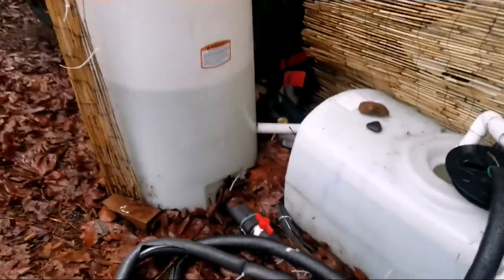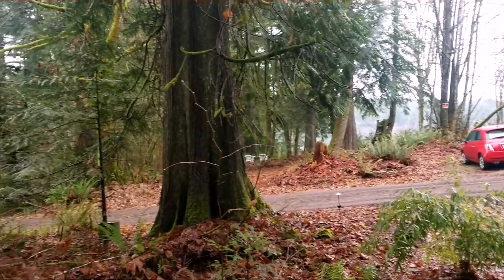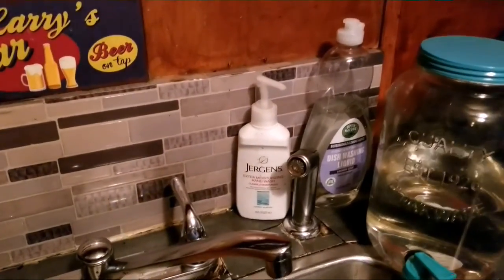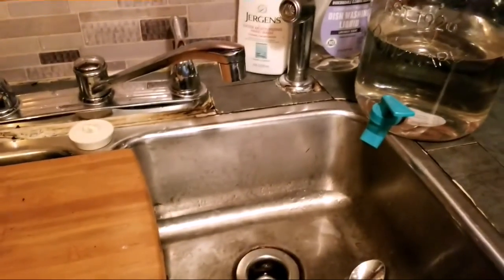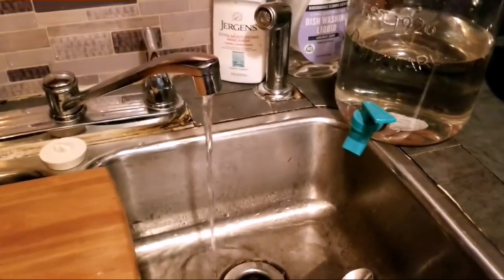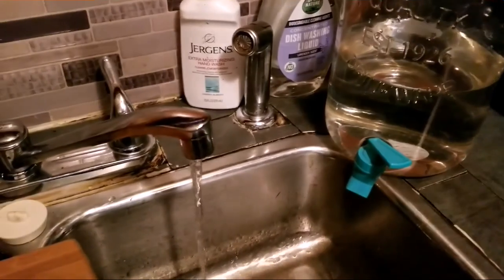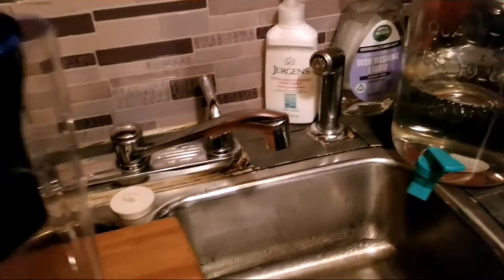That's an update for now — thanks for joining, we'll be back with more. Don't forget to like, share, and subscribe. Now, from here we turn the water on — as simple as turning the pump on. Water inside the tiny house: we have hot and cold water. I'm going to turn it off for now.